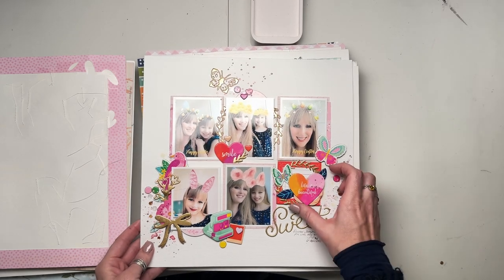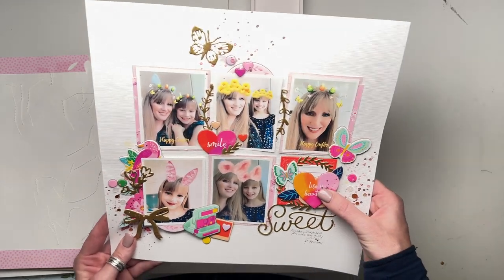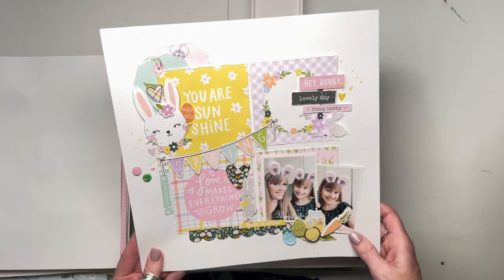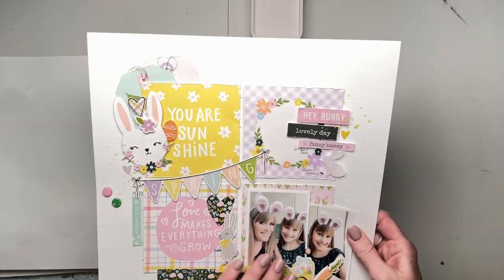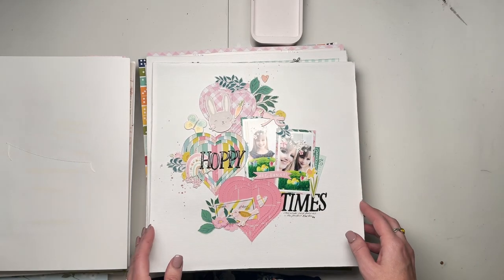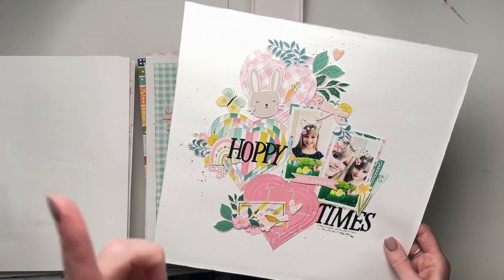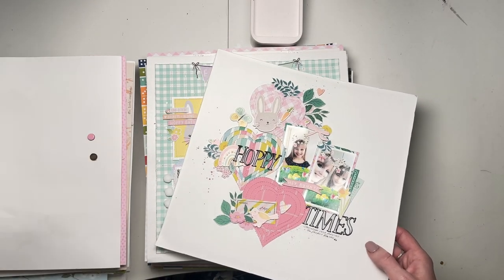This one is Paige Evans Go the Scenic Route - can't remember why I made the layout. I think it's an extra inspiration for a day away class. This one - Lottie Loves Paper, Bunnies and Blooms, I think. Or maybe Bramble Fox - only one little bit. This one is definitely Maggie Holmes Garden Party, and I've also mixed in a bit of Bunnies and Blooms. I believe this was Hip Kit Club - I think it came with those two collections in the kit.